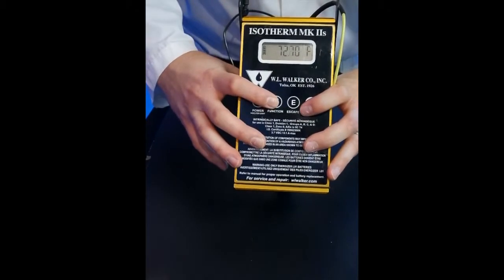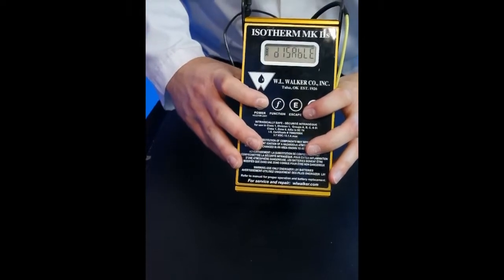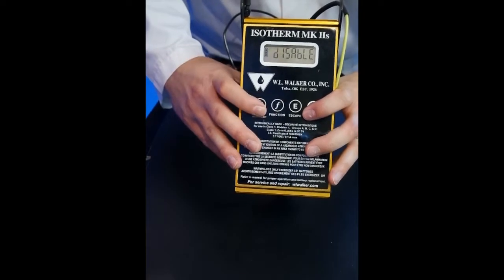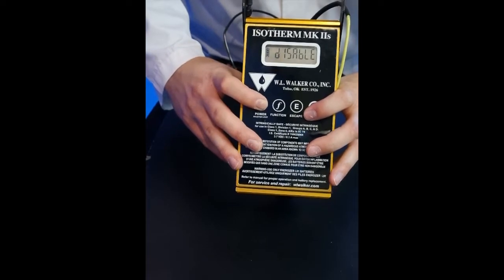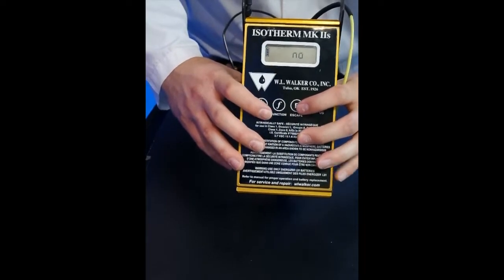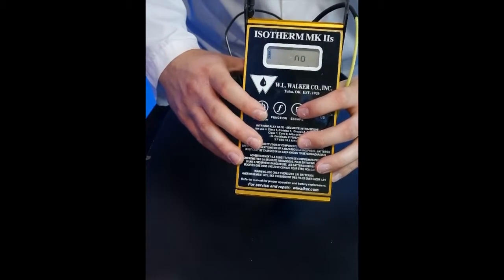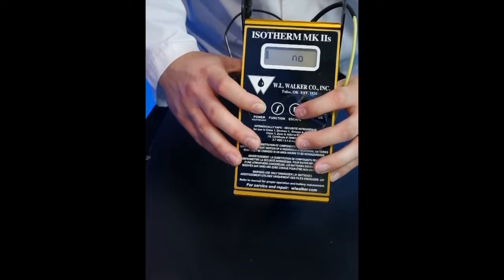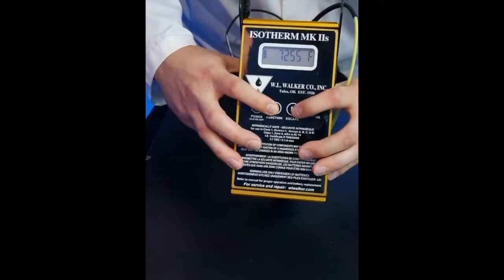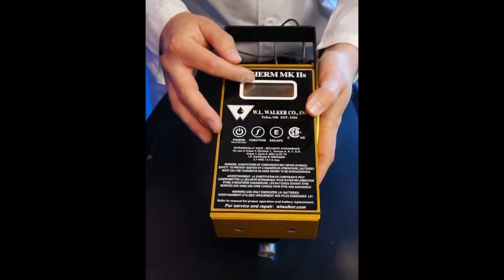To enable the auto averaging system, we simply press the function button. We are presented with the word 'auto' and then we see 'disabled.' To enable it, we press the power button when we are inside the menu system — power to change, function to confirm that change. Then it said 'clear list,' and I want to clear the list because I don't want my average being skewed by any previously stored data. So I'll change the 'no' to a 'yes' by pressing the power button, press function to confirm, and then escape. It says 'cleared,' and after the cleared disappears, we are presented with the main screen again.